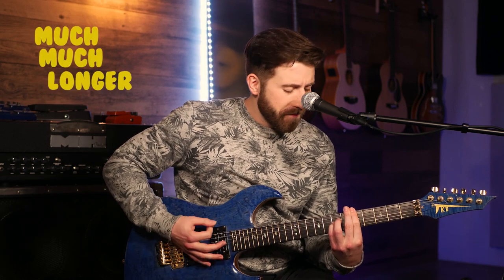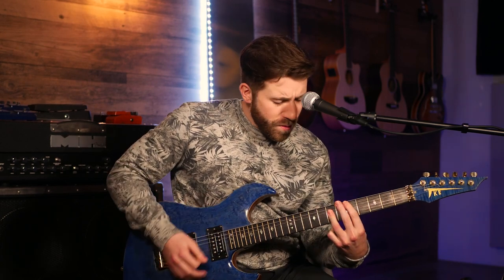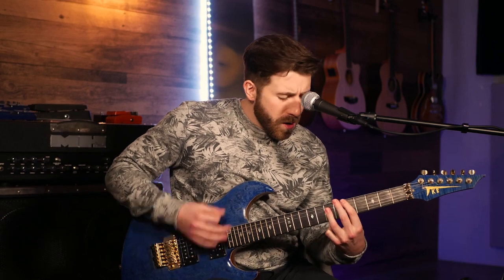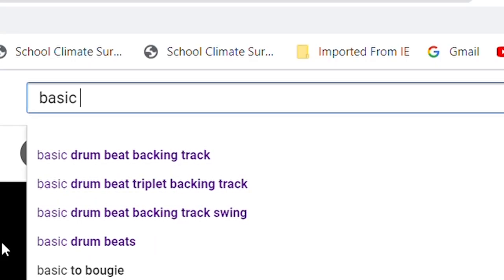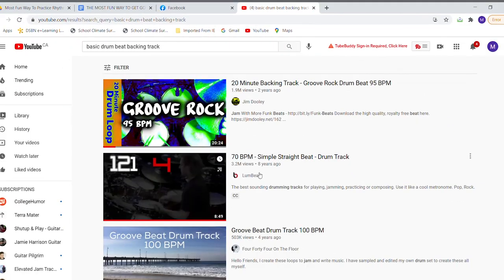I started this with the intention of playing along to a drum beat for just 10 minutes a day, so even if that's all you have, this will work. However, I found it so entertaining that I ended up playing along for much longer. Go onto YouTube and search 'basic drum beat backing track,' then pick a relatively low BPM, maybe about 70 beats per minute — I'm playing at 110 here.